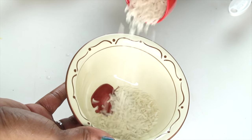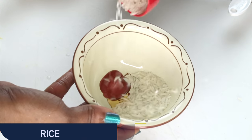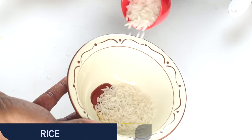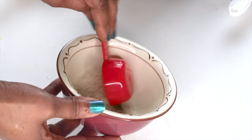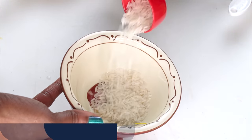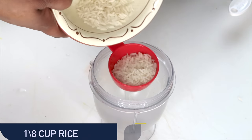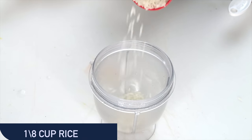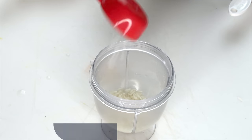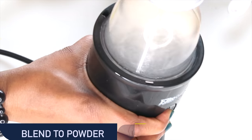Our next ingredient is rice, and today I'm using white rice. However, you can choose to use purple rice, black rice, or brown rice for this recipe. Rice has anti-aging properties — it will help to lighten and brighten the skin. What I like most is the fact that it tightens and firms the skin and smooths wrinkles and fine lines. I'm using 1 and 1/8 cup of rice. Place it in the blender and blend it to a powder.